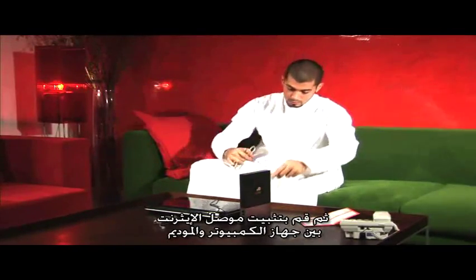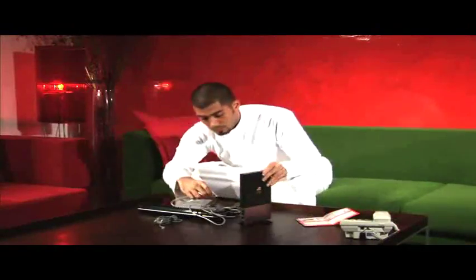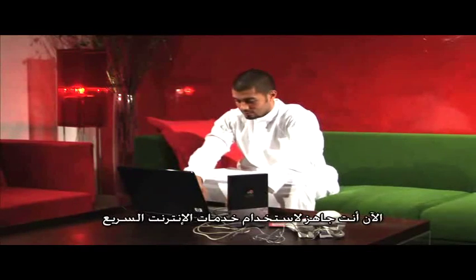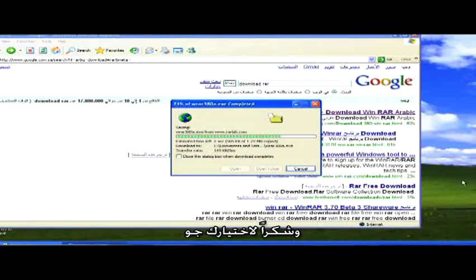Use the ethernet cable to connect your computer to the modem. Now you're ready to browse the web with unparalleled speed. Thanks again for choosing Go!